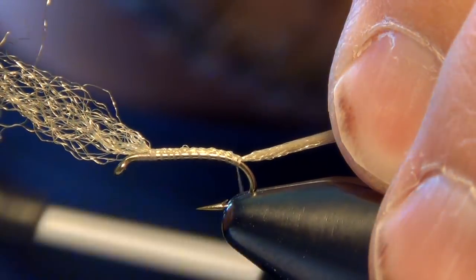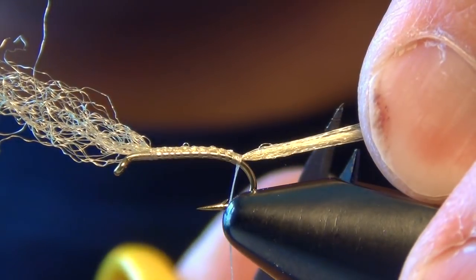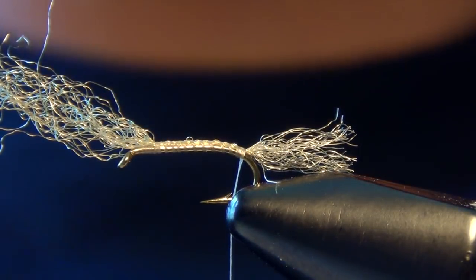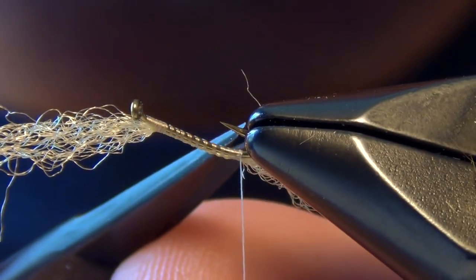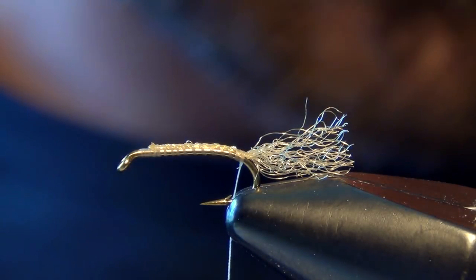I'm going to take a little clump of tan caddis tan zelon and just wrap it down the bend of the hook a little bit. A few that I've bought and seen kind of go down on the bend of the hook slightly. We're going to trim our tail so it's about the length of the straight shank portion of the hook, and trim out any straggler fibers.